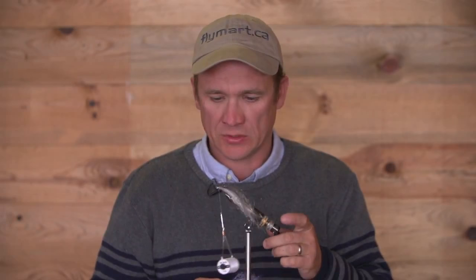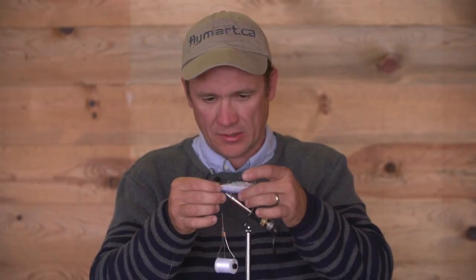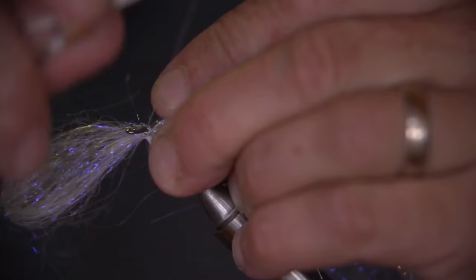Just going to turn this upside down and put in the underwing, which is Angel Hair — I think this is Pearl Purple. It just gives that pearlescent hue to the fly, which is natural of the shiners that we've got in here. We're just going to make it to the length of the pattern already tied up, then a couple of turns just to secure.